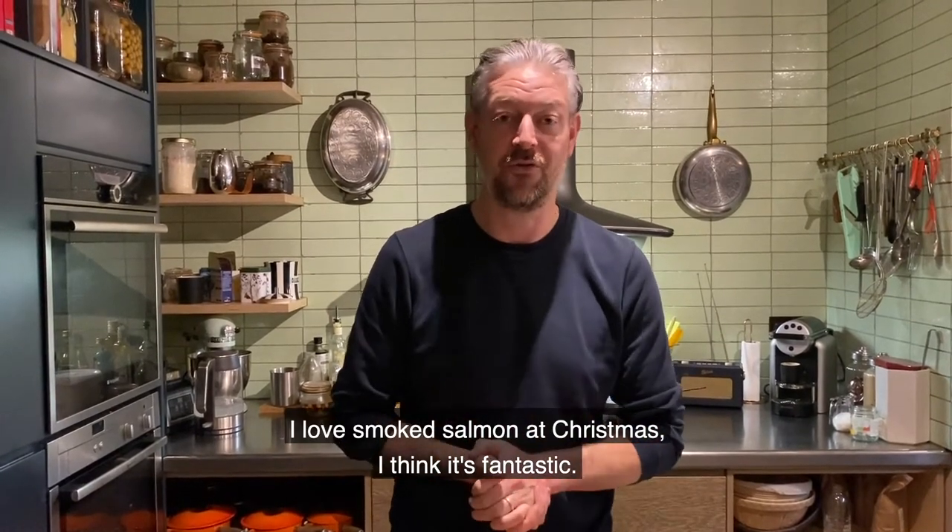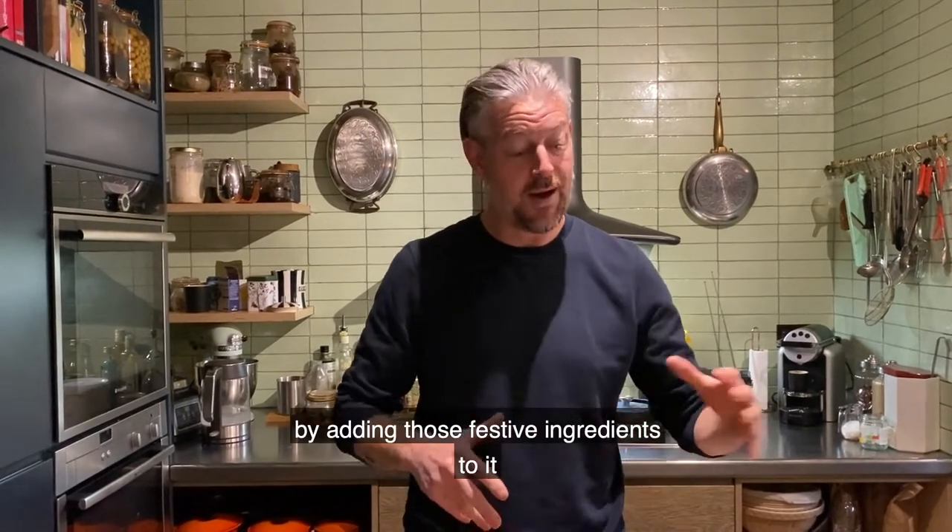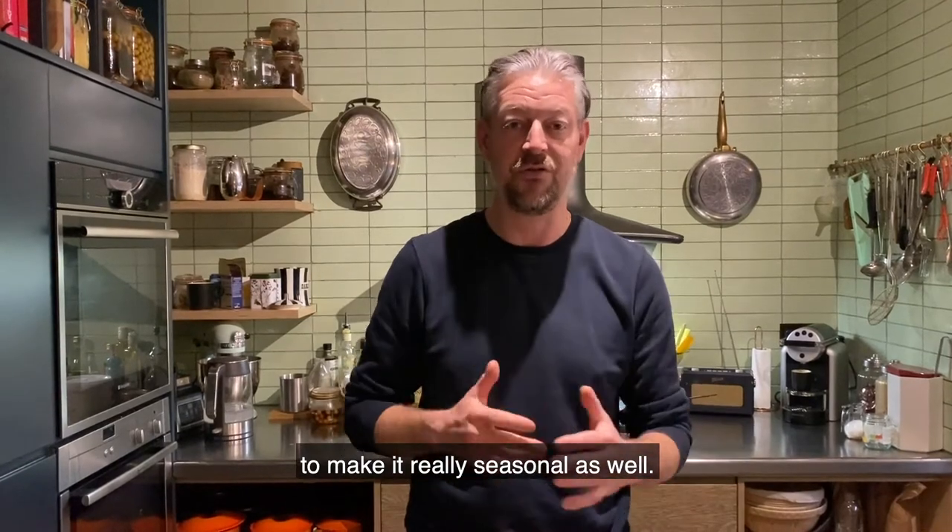I love smoked salmon at Christmas — I think it's fantastic — but this is a great way to cure your own salmon for Christmas Day by adding those festive ingredients to it to make it really seasonal as well.